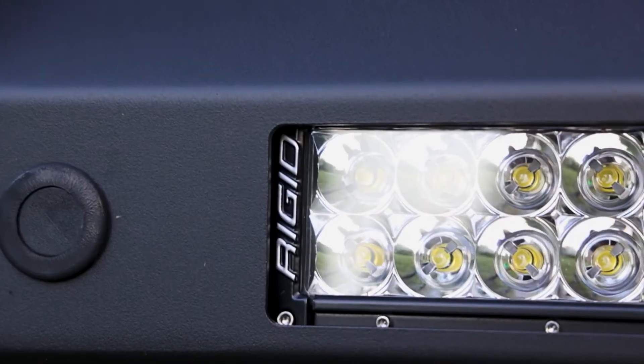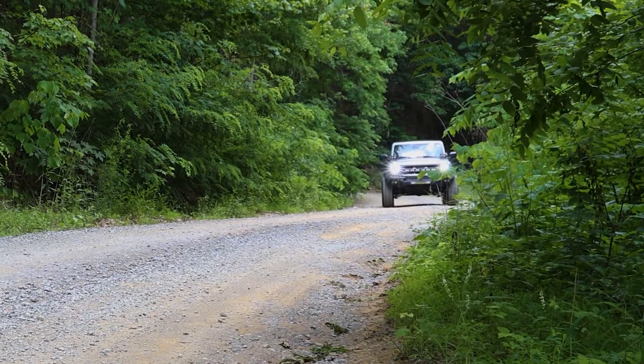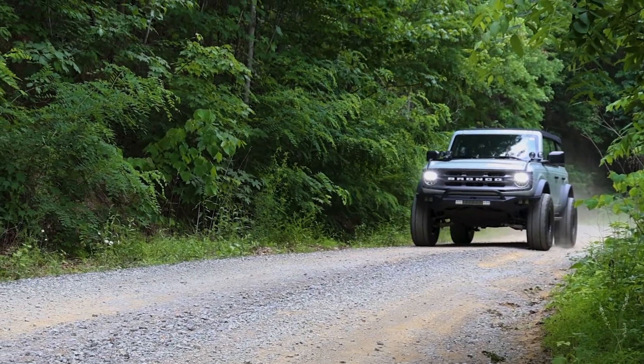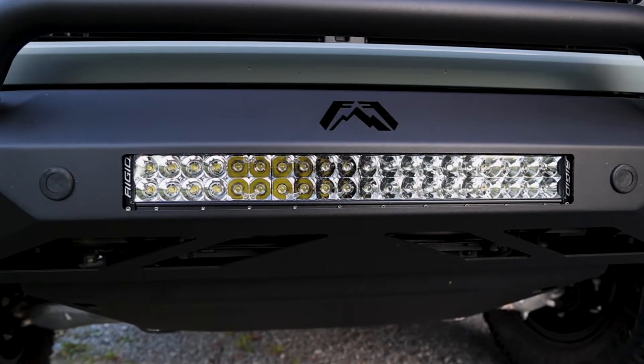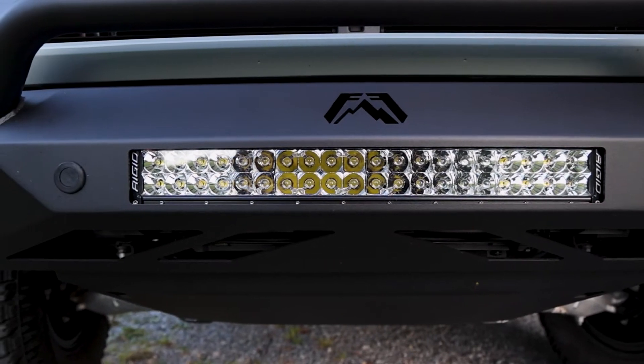The build quality of this light bar is worthy of the Rigid name. It is SAE J575 and IP68 compliant, which means it is shock and vibration resistant, and it can handle dust, water, snow, and more. Its aluminum alloy body also means that rust will not be an issue.